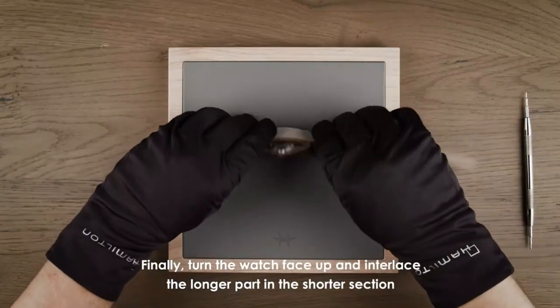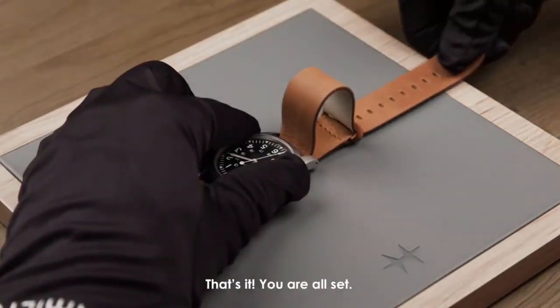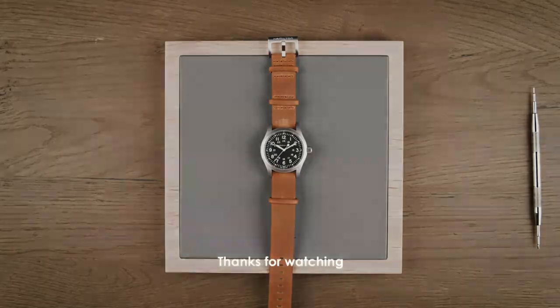Finally, turn the watch face up and interlace the longer part in the shorter section. That's it, you're all set. The NATO strap should now be strongly attached and secured. Thanks for watching.